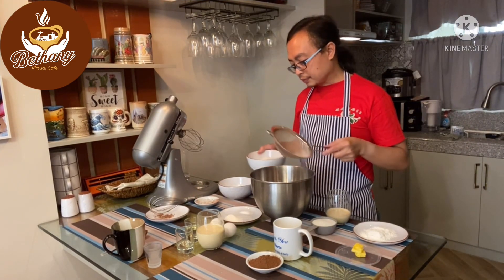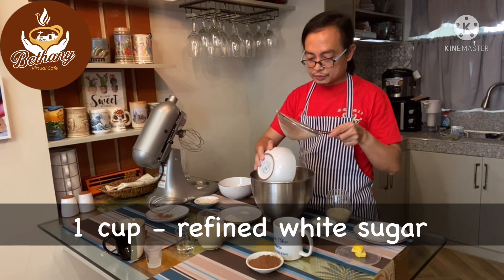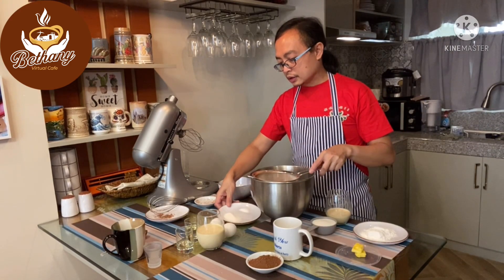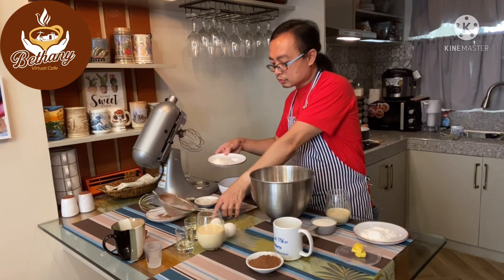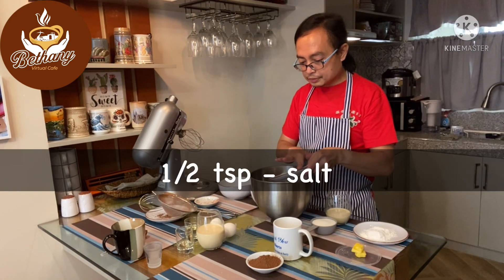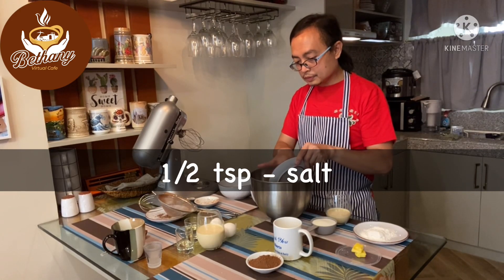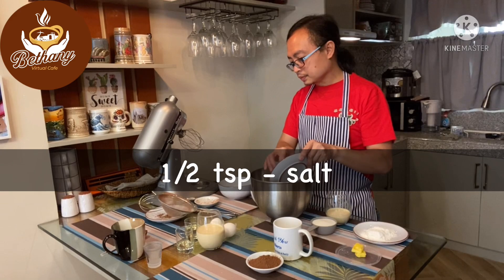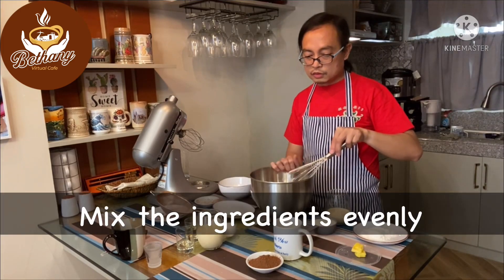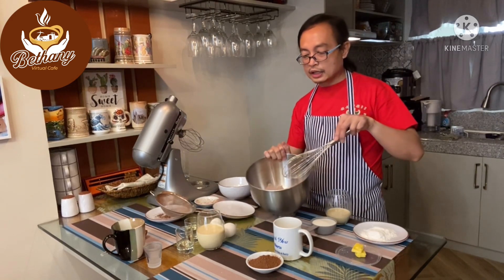Now we mix it with our sugar, then after the sugar we put the salt. Mix it all together — as you can see, we now have the fine dry ingredients.